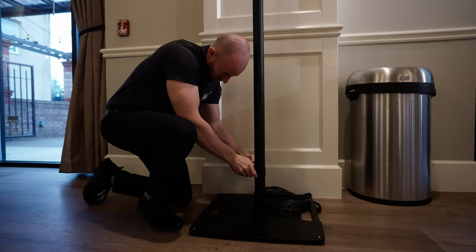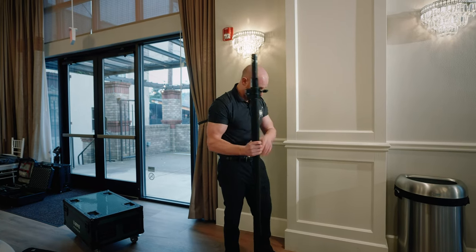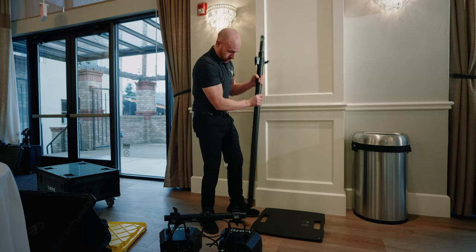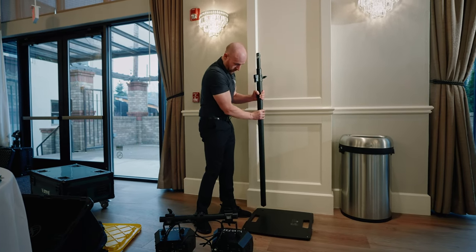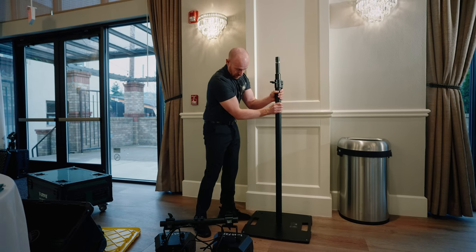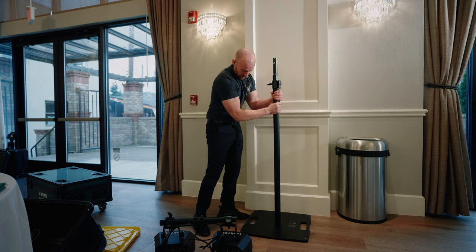What you have here is your lighting pole and then you'll have your base plate. You can screw it in the middle, the back, or the side depending on where it is. We're going to go in the middle, so I'll just take this and spin that around.